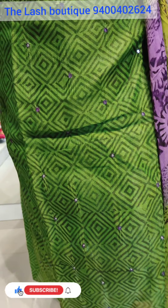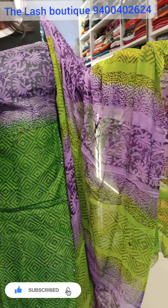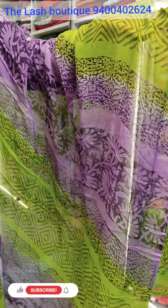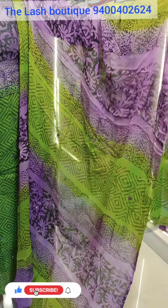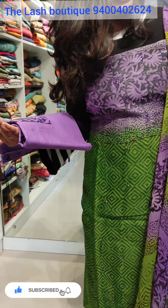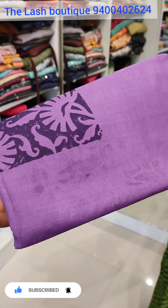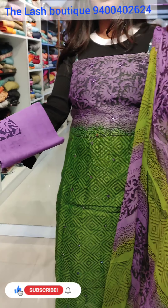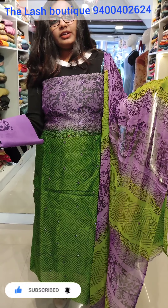It is a full print with a very nice color combination. The main highlight is the lining. It is a very lengthy shawl — a full printed shawl. The bottom is a very small shade with a very printed bottom. The lining is also included. The price is $1,595 and the discount rate is $1,195.